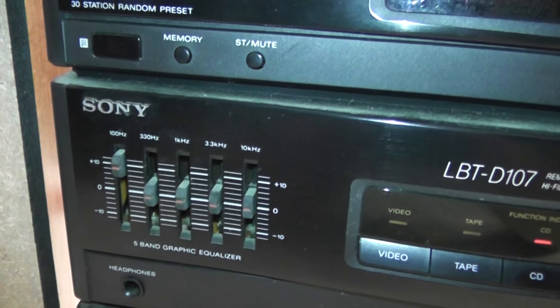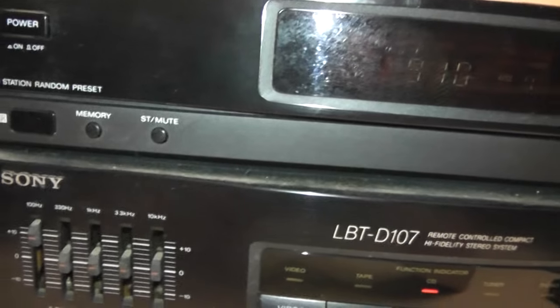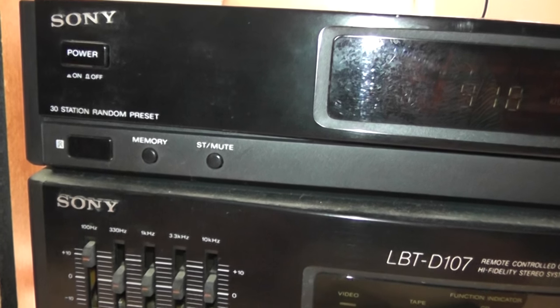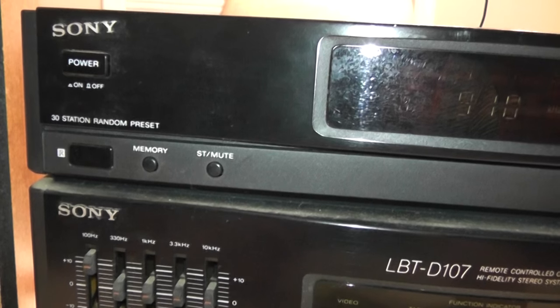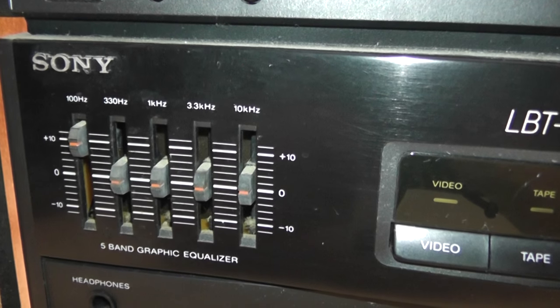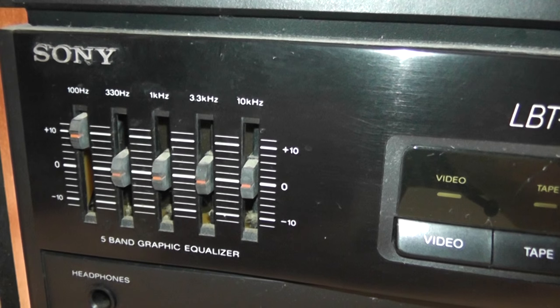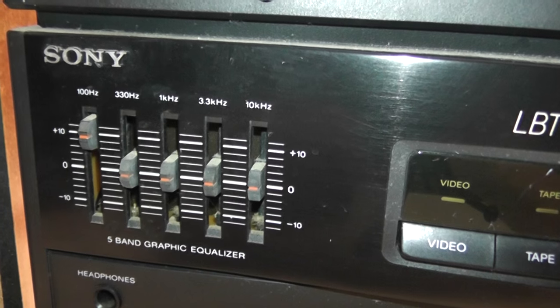One more thing about the controls — it does have a remote controller as the name would suggest, but I never had it. It's been lost for a very long time. This unit does have a built-in 5-band equalizer, which is better than nothing. It is nice to give the speakers a little bit more punch.